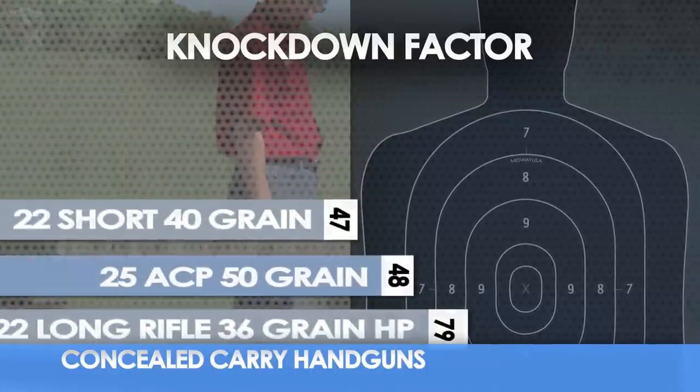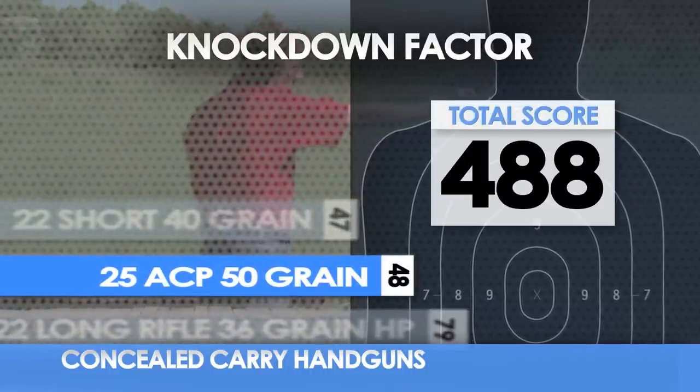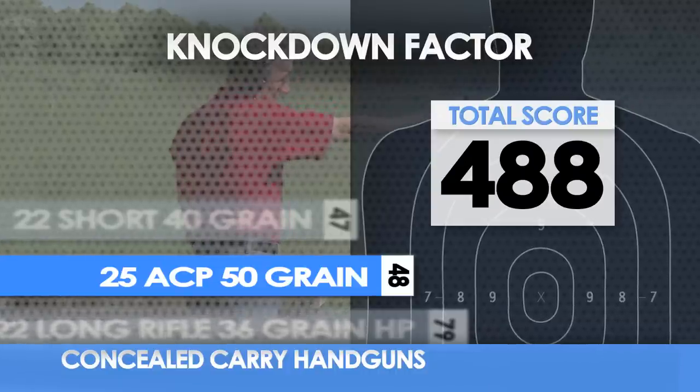Knockdown factor is the ability of the cartridge to knock down an assailant with one well-placed shot. So how does the little 25 ACP rate with regards to knockdown power? Well, it's right at the bottom of the chart.